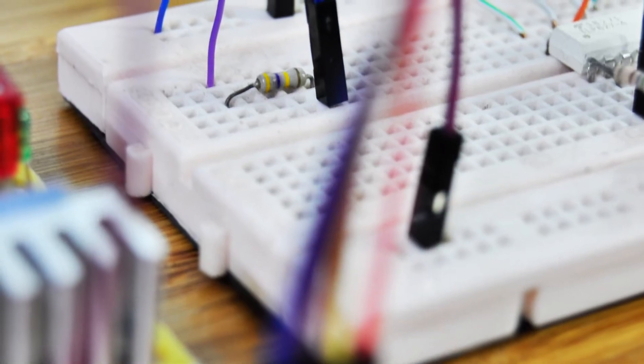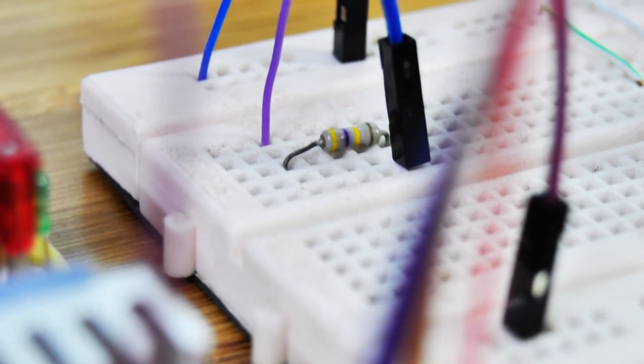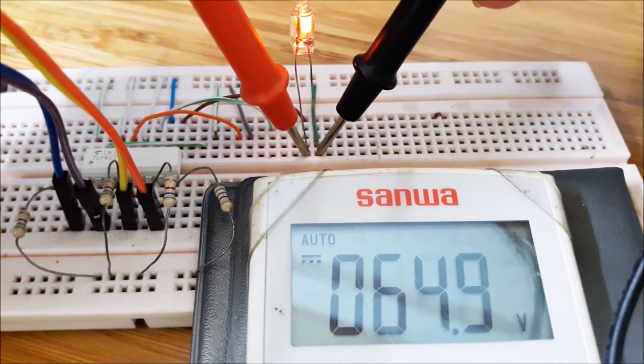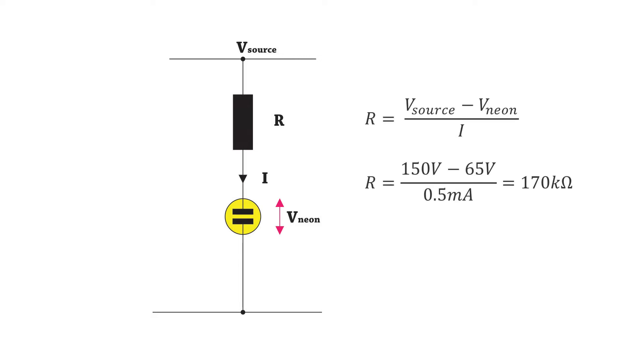We should use a resistor to reduce current for the neon lamp. Suitable current for this lamp is around 0.5mA to keep it lit long-term. By characteristic when lit, the voltage across the neon lamp stays at around 65V DC. So we can calculate the resistor needed for the circuit using this formula.